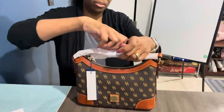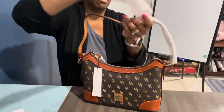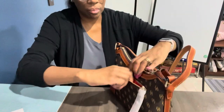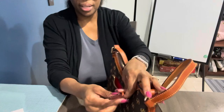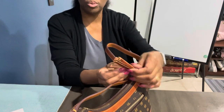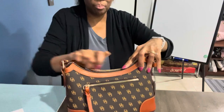Let me get the handle loose. Now this handbag has a zipper in the back here, and for whatever you want to put in there — cards or phone — it has a little leather handle there and a little zipper pull. And then it has a tasseled zipper pull for the main opening of the bag.